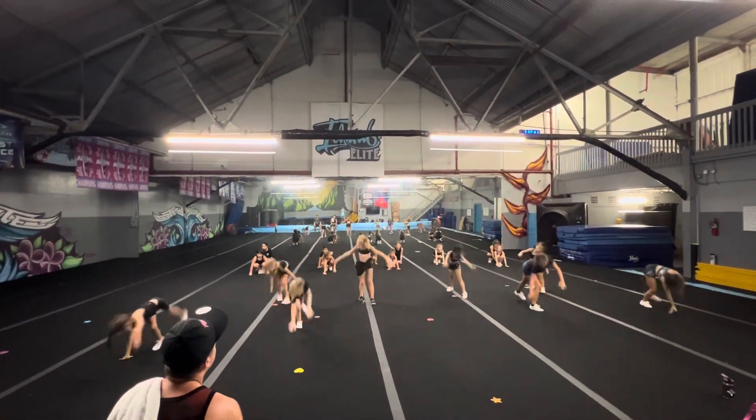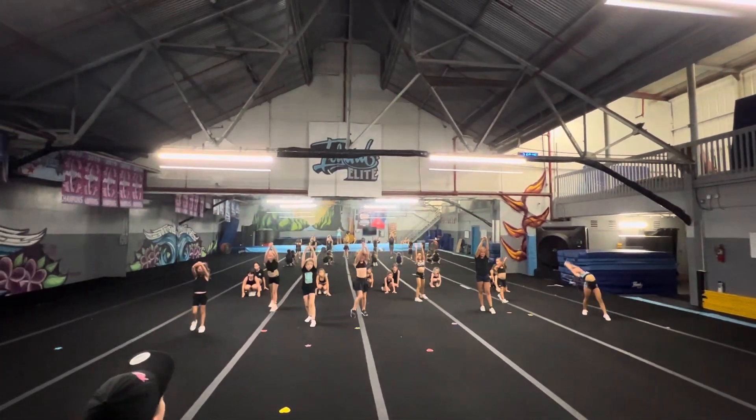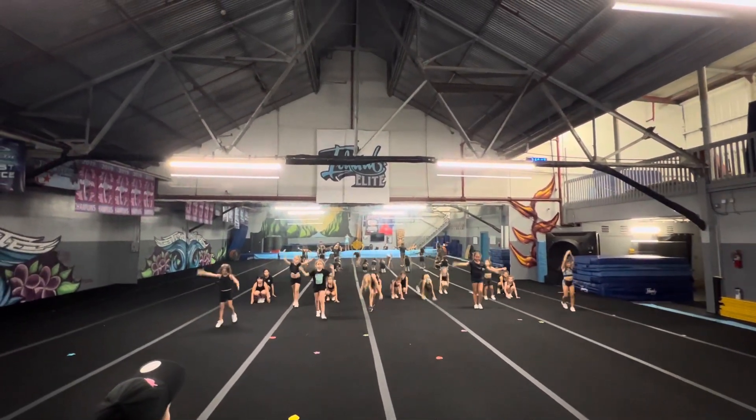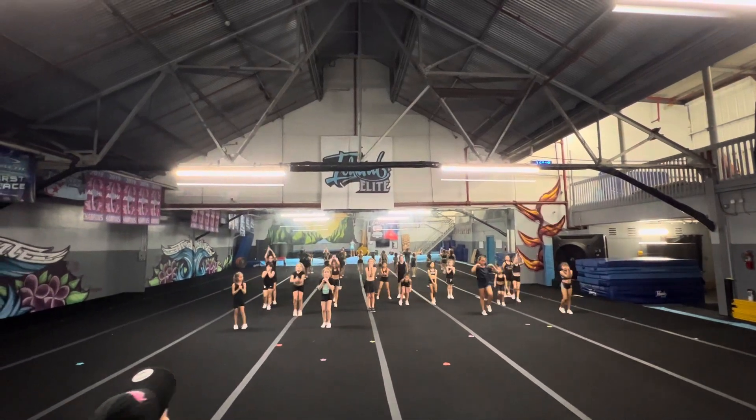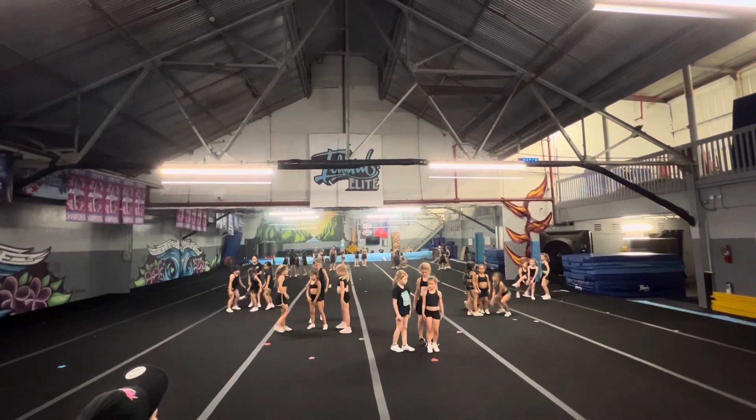Go, 3. Up. Go, 7. 1, go, 3, stand up, 5, we clap, 7. Move, 2, nice, 4, 5, and 7.